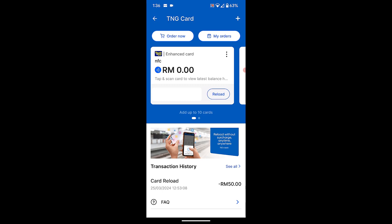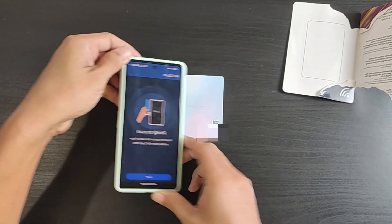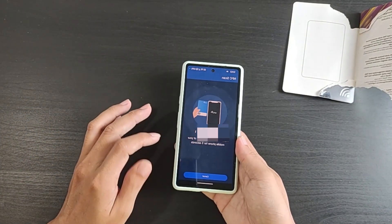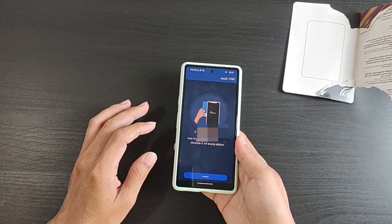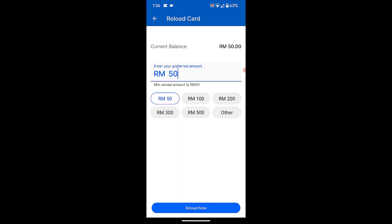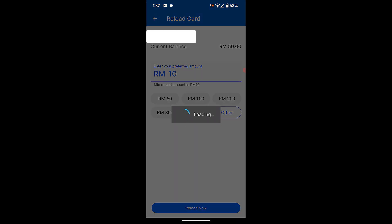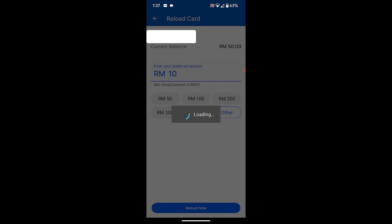To top up into the card, click Reload. Place the NFC card on the bottom of the phone. Once the scan is successful, you can choose your top-up amount. Leave the card on the bottom of your phone. The top-up is now successful.